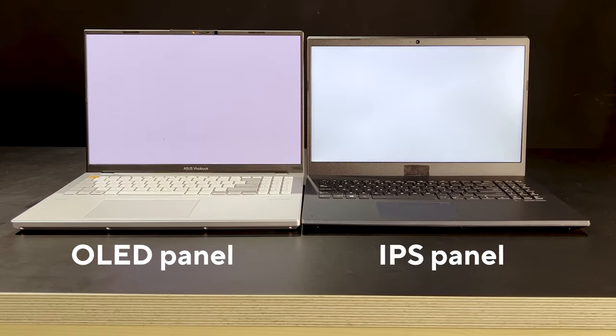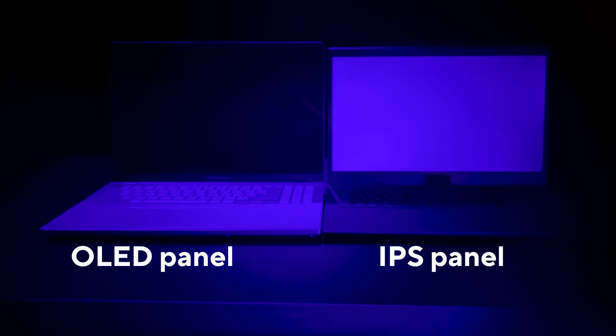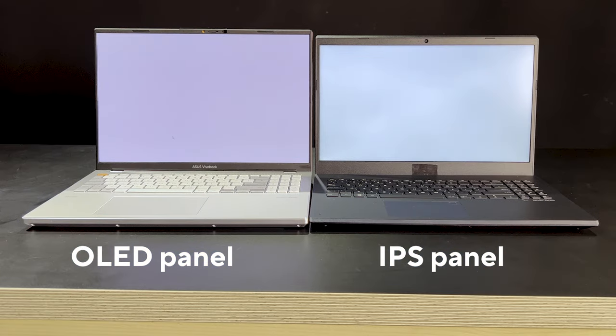And here's something new — we can now finally show you what this actually looks like. This little lens filters out most visible light except for the harmful part of the blue spectrum. So this filter lets us see only the bad blue light. Here you can see how much more harmful blue light a regular IPS panel emits than our OLED panel at the same brightness. Without the filter they look the same, but with the filter you can see the IPS panel is emitting a lot more harmful blue light, while the OLED panel is emitting almost none — mostly good blue light that doesn't damage your eyes.